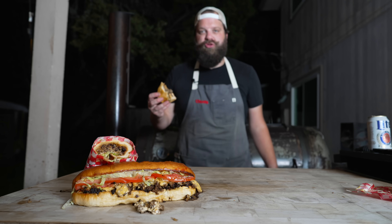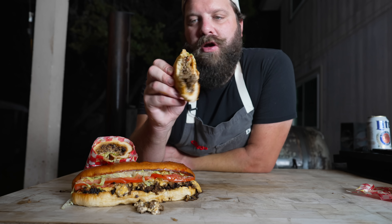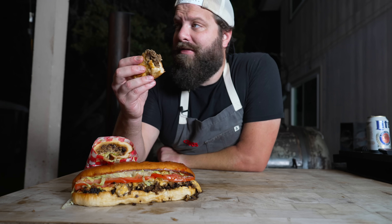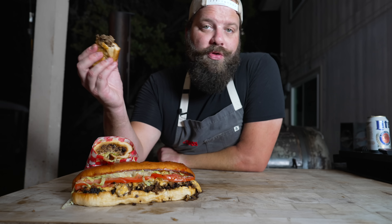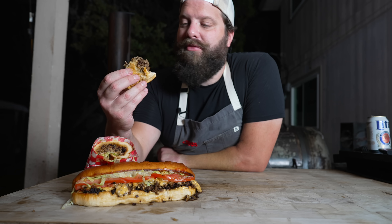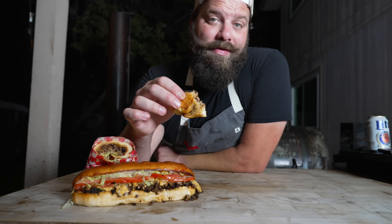I highly recommend you give it a try. That bread is perfect — the way it's squished up like that. I've made this plenty of times before as a late-night snack, but usually it's just me grabbing some ground beef and throwing it on whatever bread I have with whatever cheese I can find. But to actually aim for the authentic version, this is leaps and bounds above any other chopped cheese I've ever made. It's just a damn good sandwich.